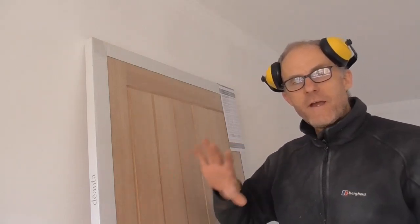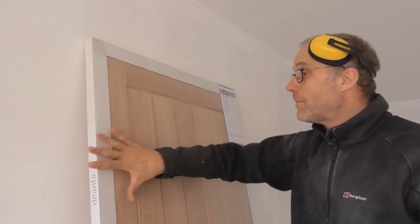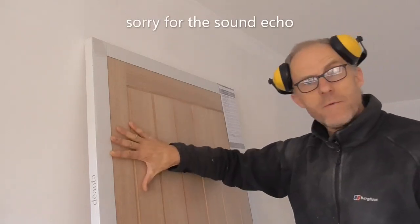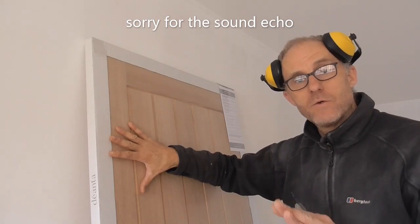Right, I've got a super fast tip here and apologies if it's obvious. I'm fitting doors in this new build and these doors are made by a company called Deantre. They are absolutely fantastic doors, I really like them.